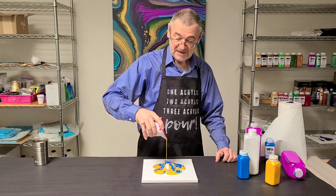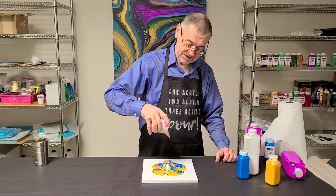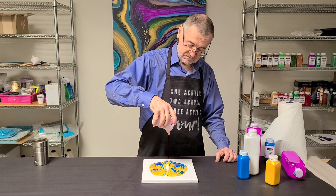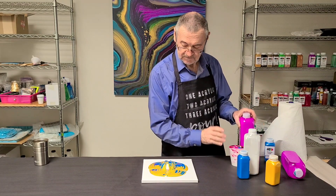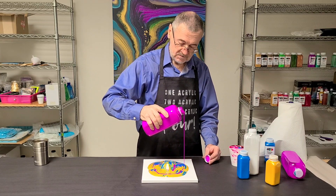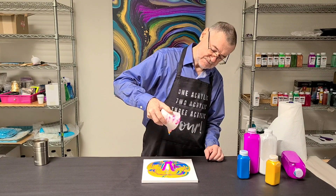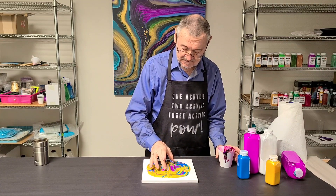Unlike Marcy — Mixed Media Girl — I have no idea how much paint to put on here, so I'll pour until I think it's done or until I run out, whichever comes first. I think that's enough paint. It didn't get enough purple in there, so we're going to add some purple. You guys watch Marcy, Mixed Media Girl — you've seen her tilt the canvas.